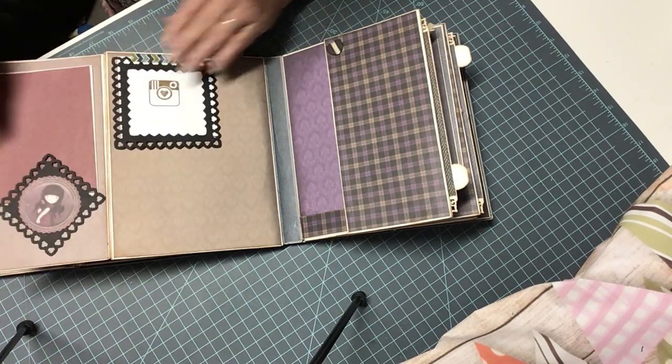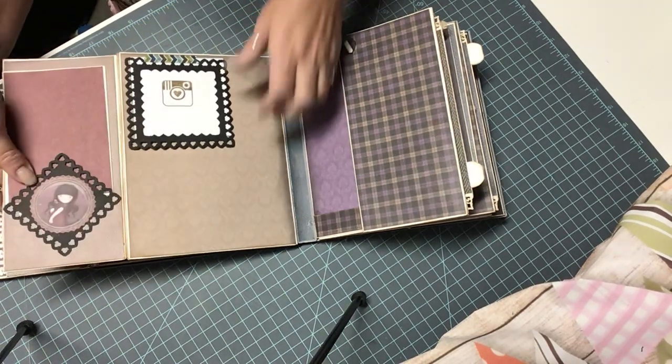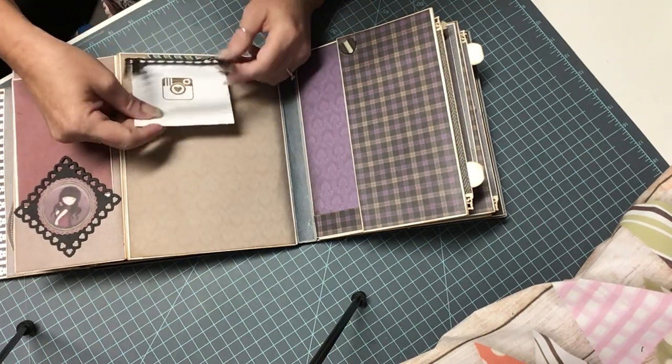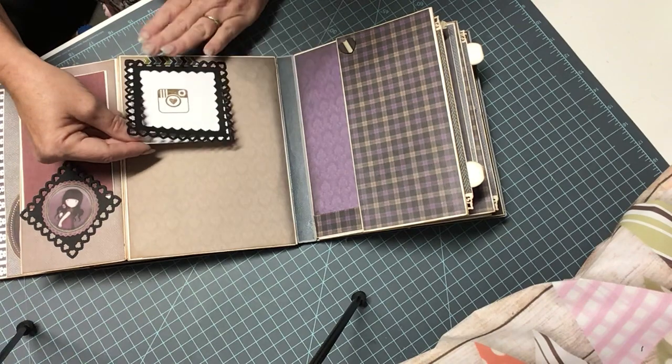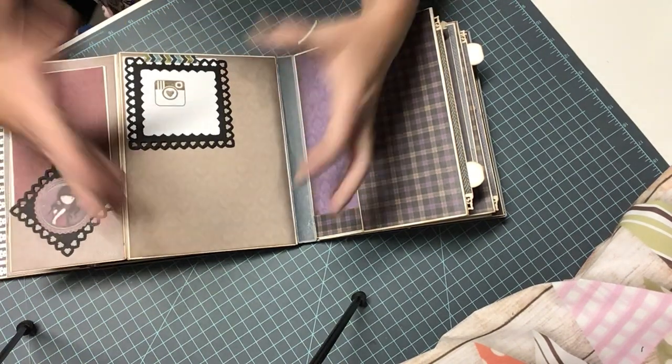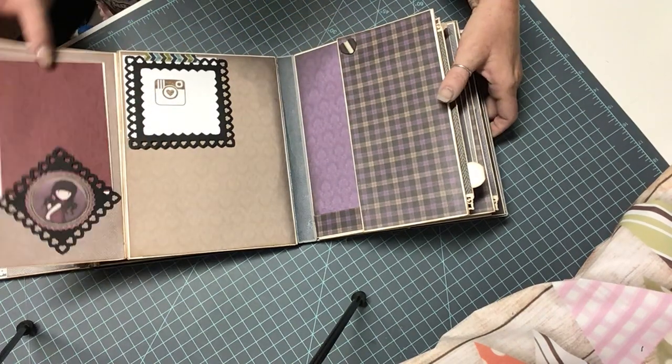Here's another little text spot. One of the gorgeous girls. Now this is a frame — it's on with washi tape so you can definitely remove it. I'm just showing you here how you can use this to frame a picture if you wanted to, or you can remove the whole thing and just put a large picture on there either way.